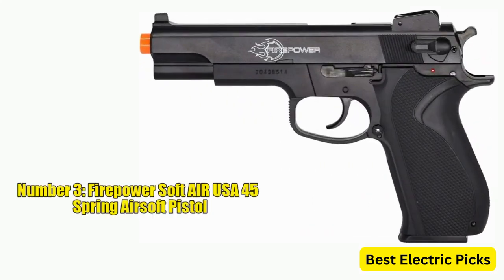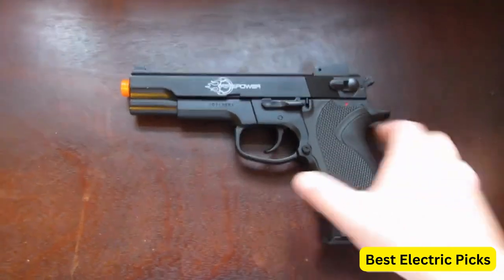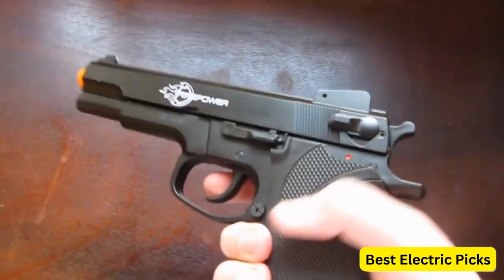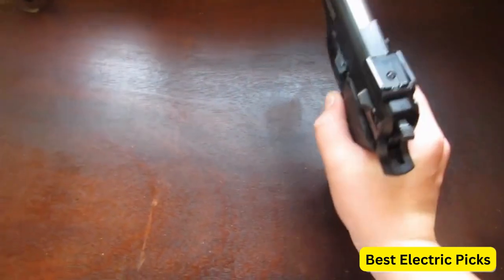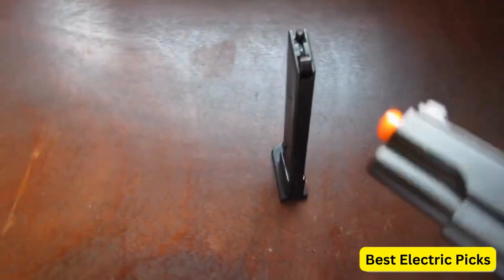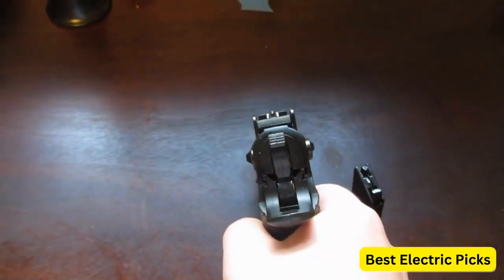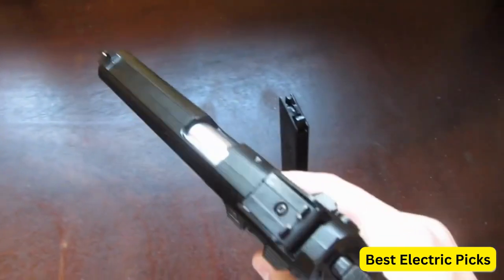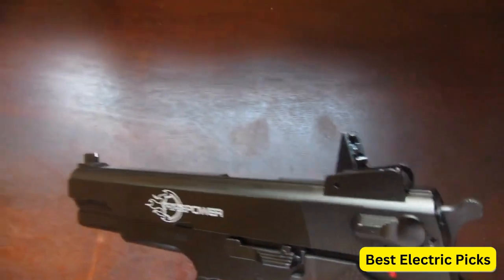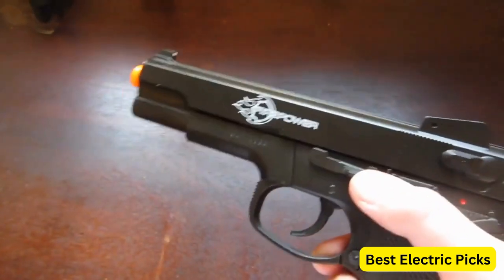Number 3: Firepower Softair USA 45 Spring Airsoft Pistol. The Firepower Softair USA 45 Spring Airsoft Pistol is a reliable and powerful sidearm for airsoft enthusiasts. It features a durable metal slide that adds realism and enhances overall durability. The sleek black design gives it a tactical and professional appearance. With a velocity of 328 feet per second (FPS), this pistol delivers impressive firepower. It provides excellent accuracy and range, allowing players to hit targets with precision. The spring-powered mechanism ensures consistent and reliable performance, making it a dependable choice for skirmishes and target shooting.